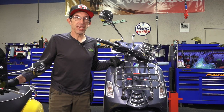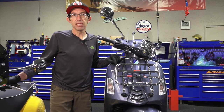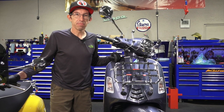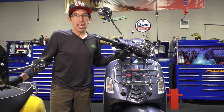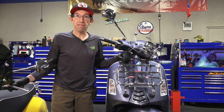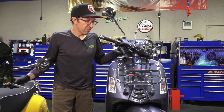Hey everybody, this is Robot here from Vespa Motorsport and ScooterWest.com here in San Diego, California. For all things Vespa, if you're looking for parts and accessories, check us out on the web at ScooterWest.com. We have ad-free videos, as we do not monetize any of our videos, but just help us out. Purchase from our web store. We got you covered, we have it in stock, and let's get on to the subject of this video.